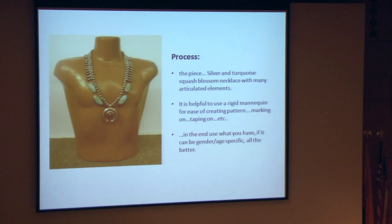In this particular case, the piece is a silver turquoise squash blossom necklace. It had a heavy pendant in the front, and many of the little squash blossoms are articulated and loose. I found with this process that it's really helpful to use a rigid mannequin to work off of for creating the pattern, because you can mark on it, tape on it, etc. Use whatever mannequin you have available — if it can be gender or age specific, even better, because you can make a much more accurate mount.